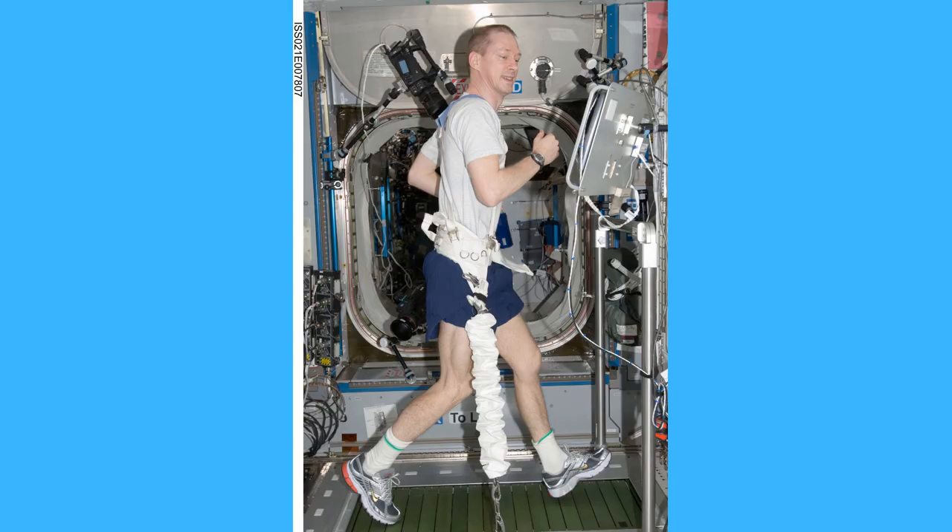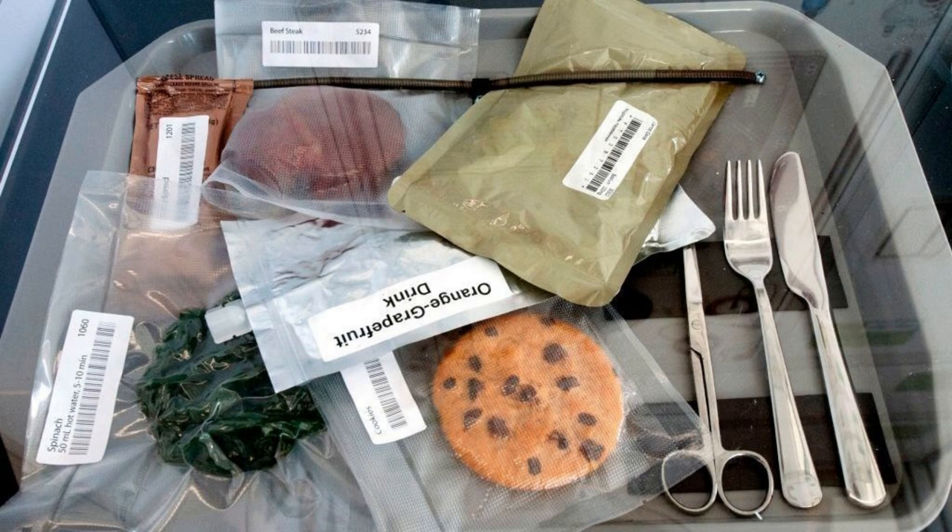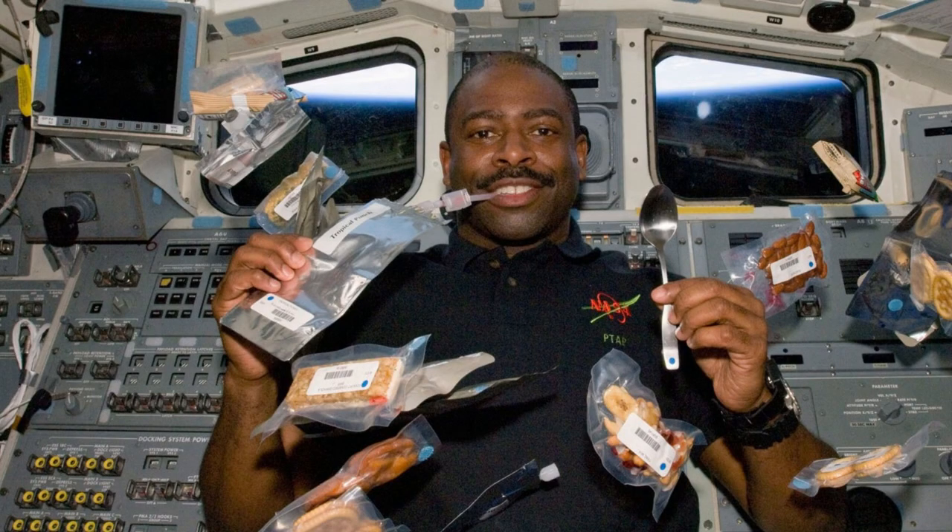Astronauts need a lot of energy and nutrition to stay fit and healthy in space. But obviously, since there is no gravity in space, you cannot eat food on a plate, otherwise all the food will fly around. So all the food is in packets that they can attach to their own food tray that they keep on the wall or their lap.